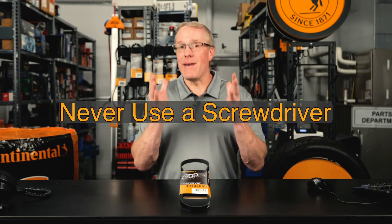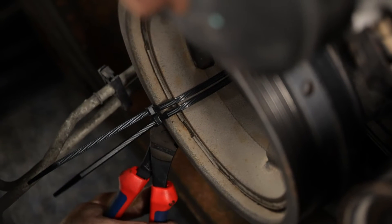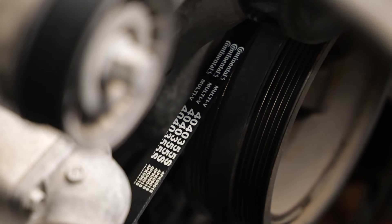Please remember, never use a screwdriver to pry the stretch belt onto the drive — prying the belt could damage it. With the belt fully seated, cut the zip ties and remove them, then double-check the stretch belt to make sure the ribs are firmly seated into the crankshaft and accessory AC pulley.